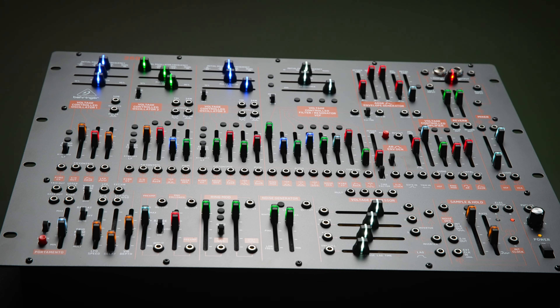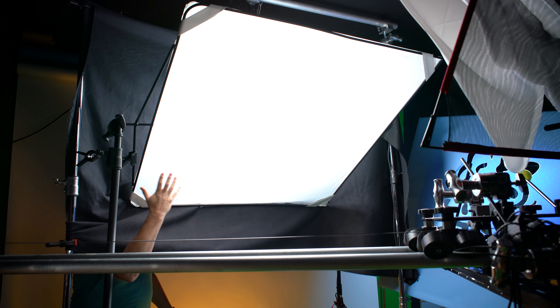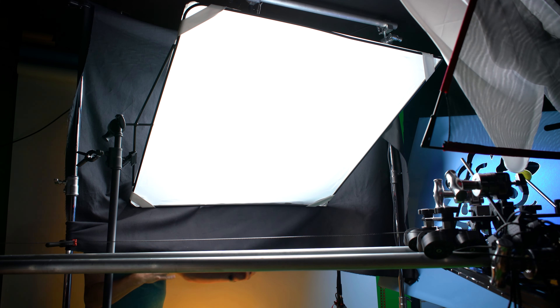If we jump right in here, you can see it is just an ARP 2600 clone from Behringer. It's got a lot of little trinkets, switches, levers, and all that — it has its own depth. But our typical starting lighting would be an overhead light — a really big, soft overhead light. What I've done here is a four by four on a half grid, positioned up behind the actual product at a slight angle.